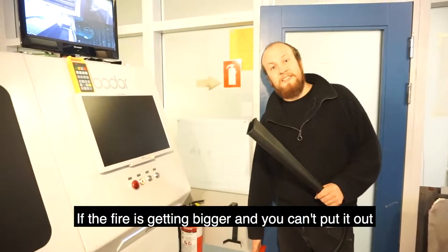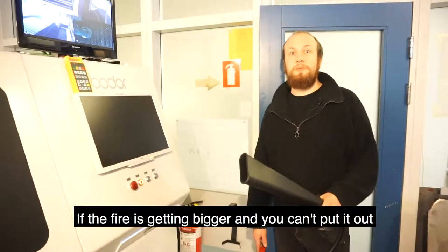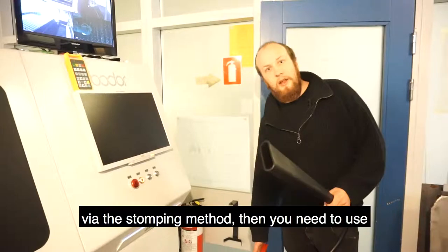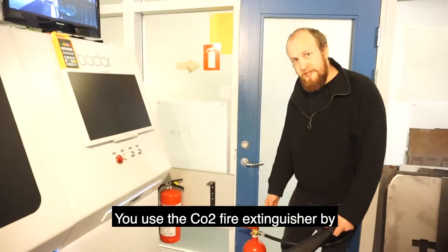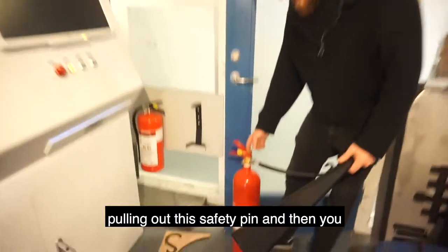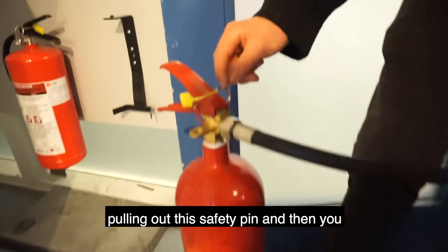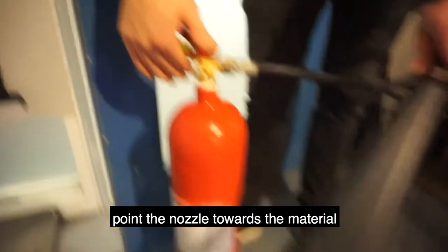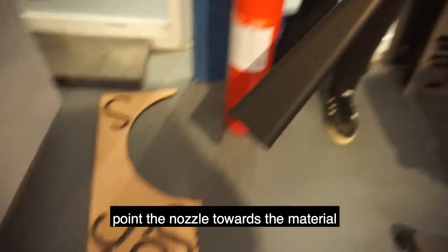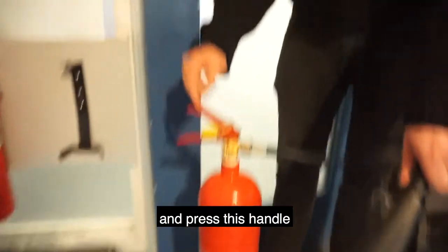If the fire is getting bigger and you can't put it out by the stomping method, then you need to use the CO2 fire extinguisher. Use it by pulling out the safety pin, then pointing the nozzle to the material and pressing the handle.